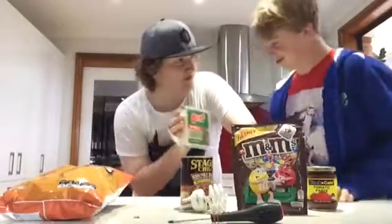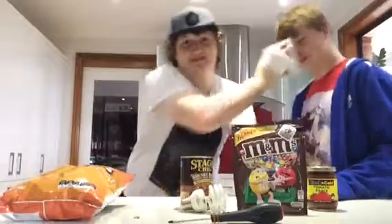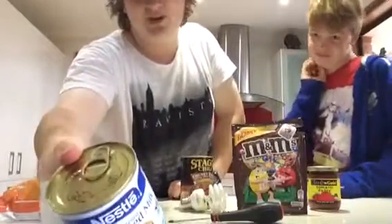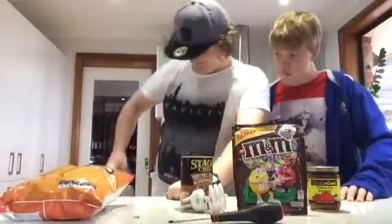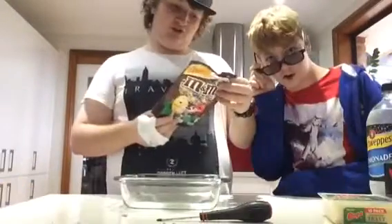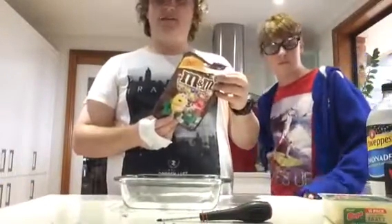We've also got some cheese. We must not forget about the cheese. Which is your favourite thing? I love cheese. What's the next ingredient? Condensed milk. Yum, look — not even opened. And some lemonade. This one says there's a special surprise in the packet. Mmm.